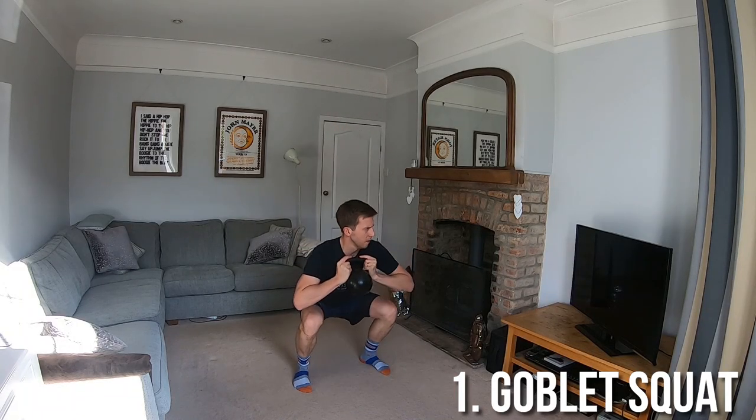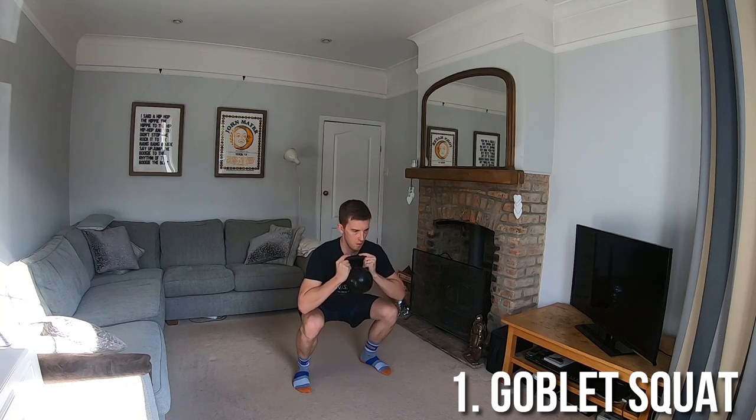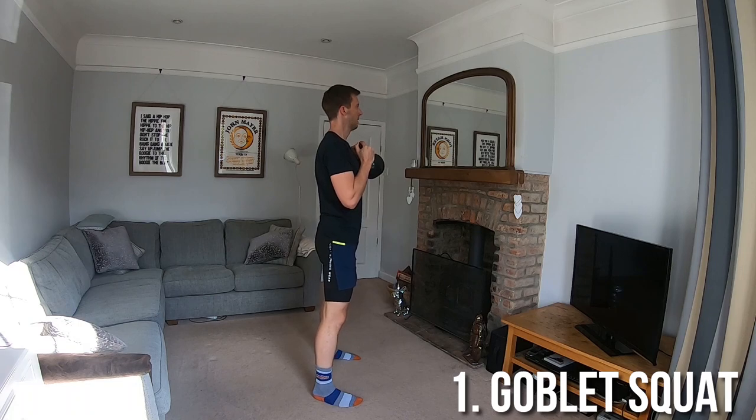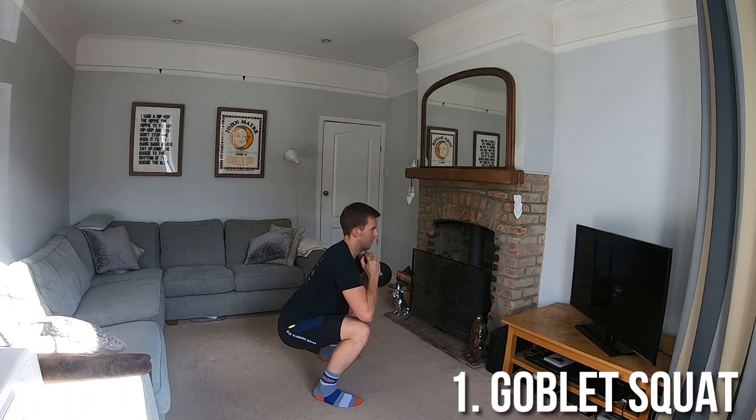Your hands should grab the kettlebell by the horns and from a standing position push your hips back with the chest up, maintaining a nice flat back throughout. You can go past that 90 degree point of the knees if your mobility allows you to maintain a nice flat back and upright chest. Drive back to standing and squeeze the butt muscles as you do so.